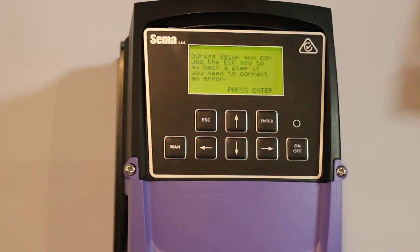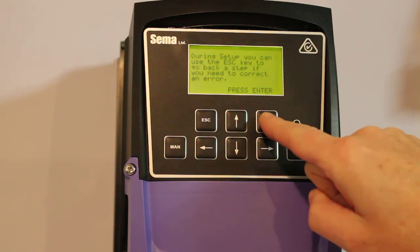Another informational screen follows, just informing you that you can push escape at any time as you're going through the setup to go back to the previous step, if you realise that you've made a mistake. You can do this indefinitely — you can keep pushing escape until you get right back to the beginning of setup. We'll demonstrate this as we go. So now when we're ready, we'll press enter to continue.